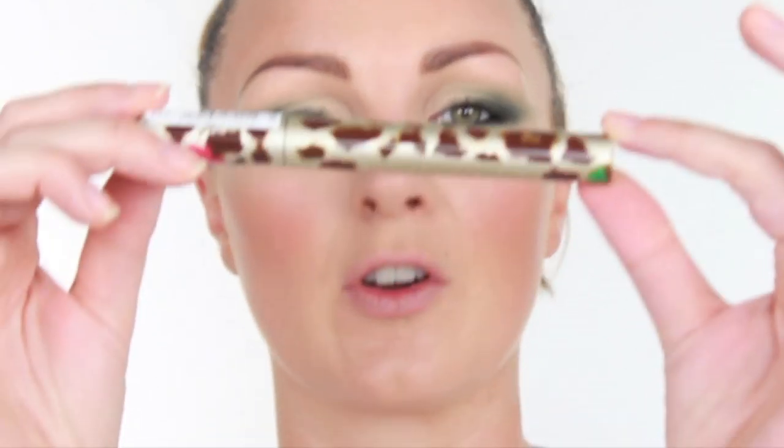I then need to add some mascara. I've got an Accessorise Volumising Mascara and I'm going to pop that on both top and bottom lashes.